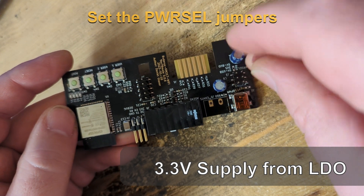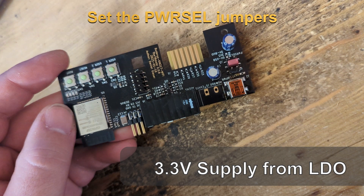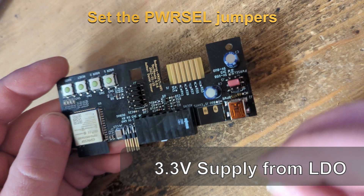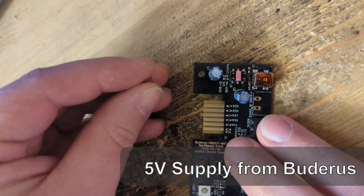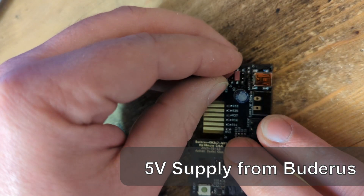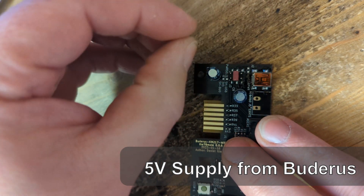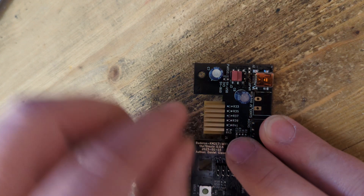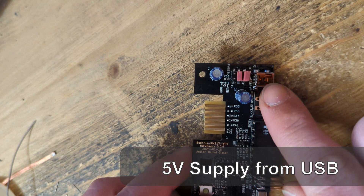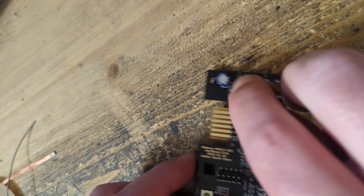Now we can set the jumpers — usually the middle one is always needed. Then you need to decide if you want to supply the board from the Buderus control unit; set the jumper in that position. Or if you want to supply it from the USB connector, set the jumper on the other side. I'll put it on the Buderus side so it just works.